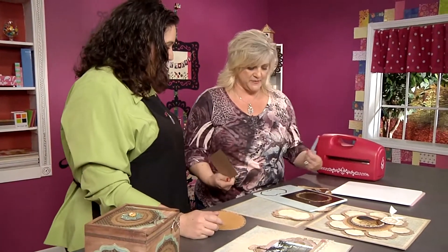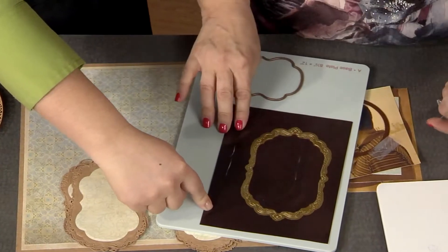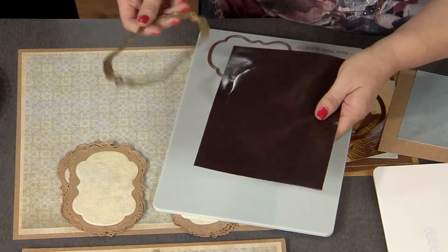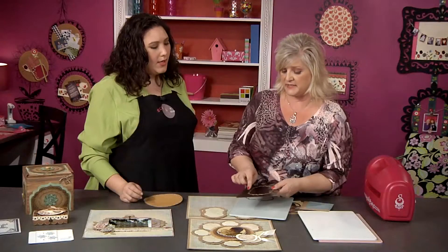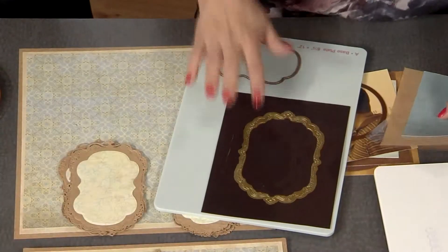Here I have two different types of dies, and I'm just going to place them on this magnet mat. It's made out of magnets. So if you were going to make a card and wanted to put something perfectly in place, this will hold the die down. I'm using it here because I need added pressure because of the detail in these dies. We're using that with the gold color dies.